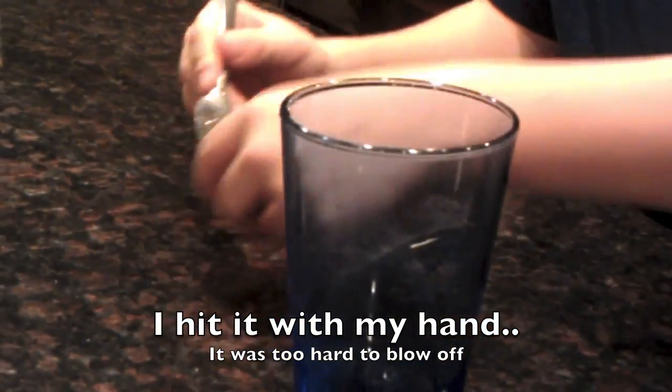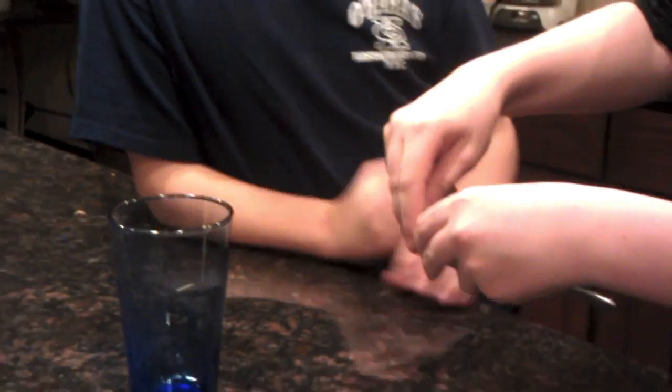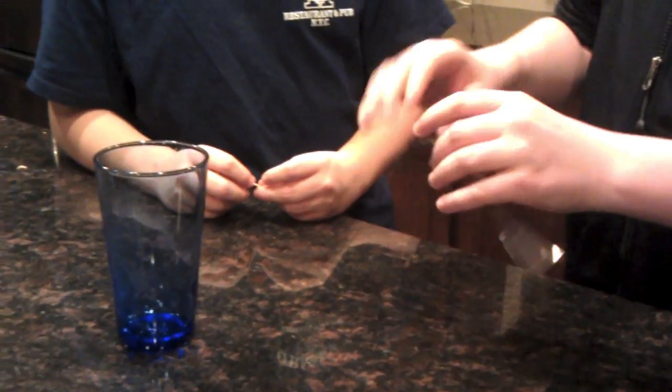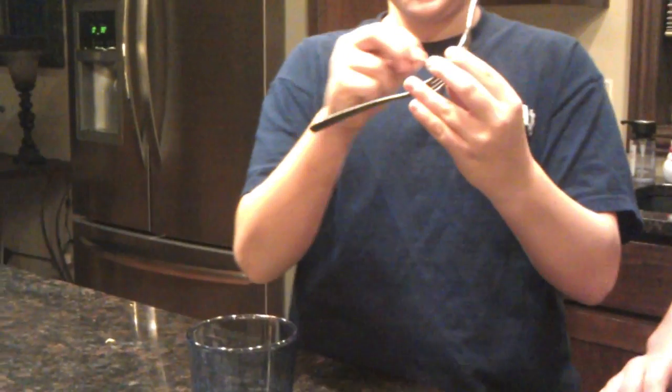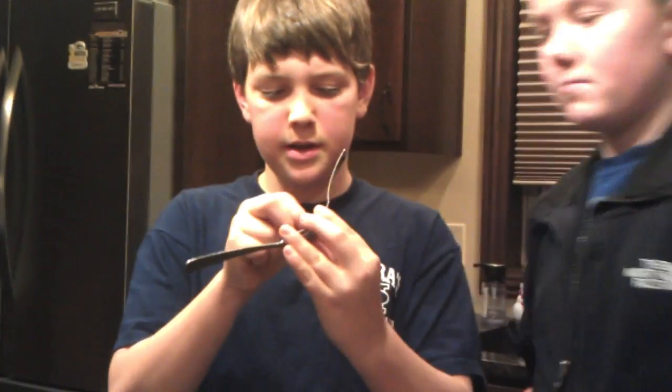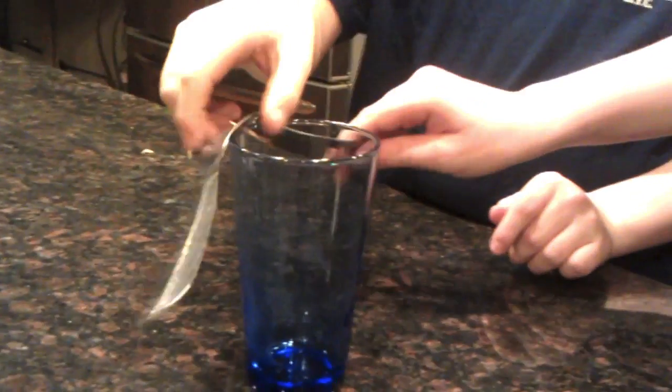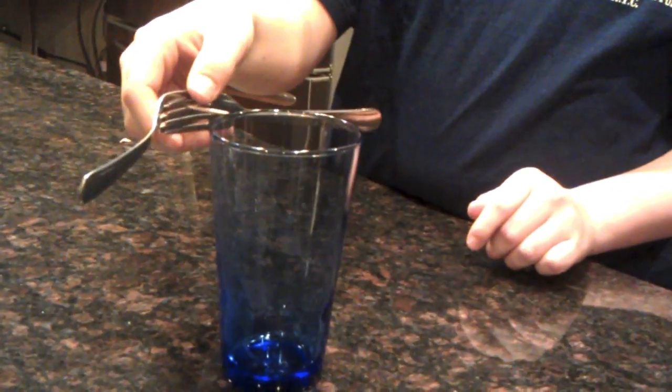And then if you wedge them back together, and do the trick again — put the toothpick in where it was and try to balance it again — nope, doesn't work. Doesn't work at all.